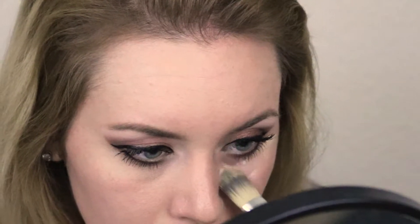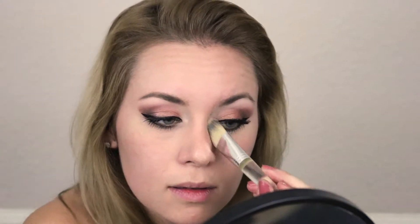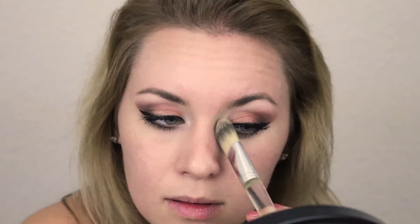I try to work with as little product as possible to make blending easier and avoid a buildup of product that will crease under the eyes. I'm also using the flat side of this brush to pat the concealer into my skin where I want the most coverage. Blend out the concealer completely and save any spot concealing for after the foundation.